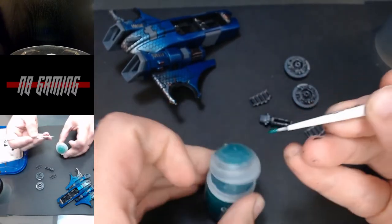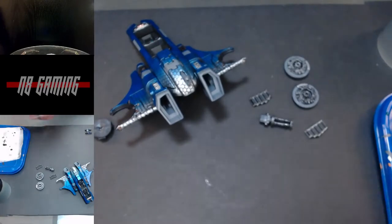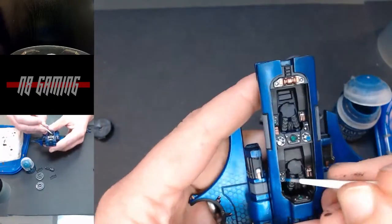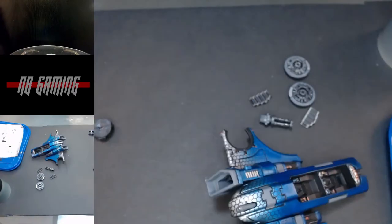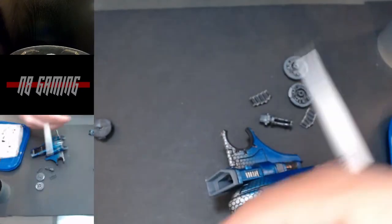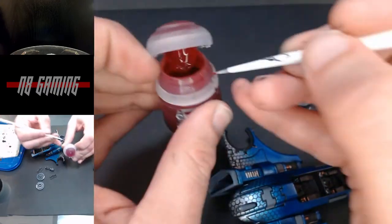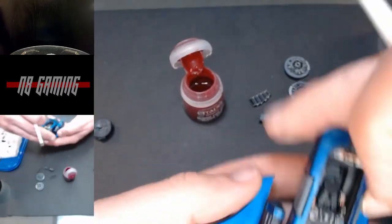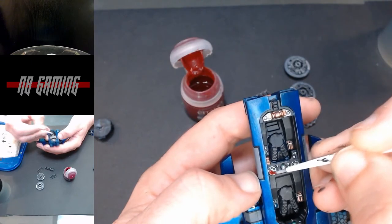We're going to get some technical paints — these are the gemstone paints. You just put them over metallic and they kind of shine with a glossy finish. I have a couple of different colors: the blue and the green. For red I just use the technical Blood for the Blood God paint, which actually makes a quite nice little red gem or lens. If you use it right over some silver, these produce a really great gem effect, so I use these a lot on buttons, panels, and small lights.